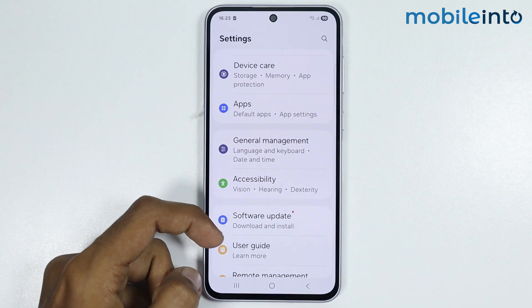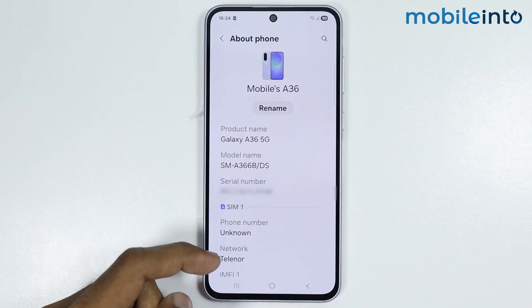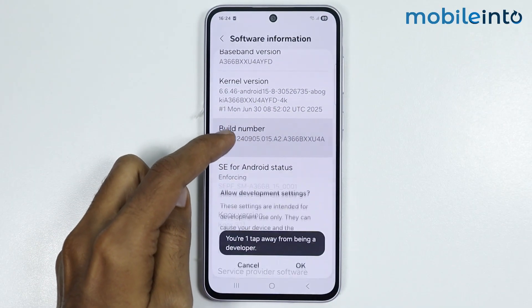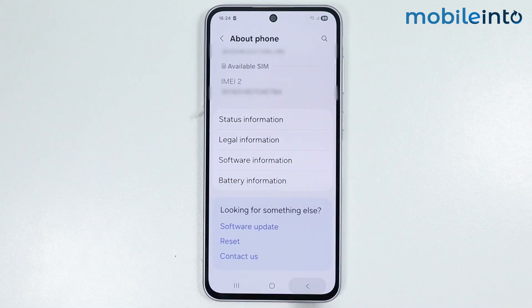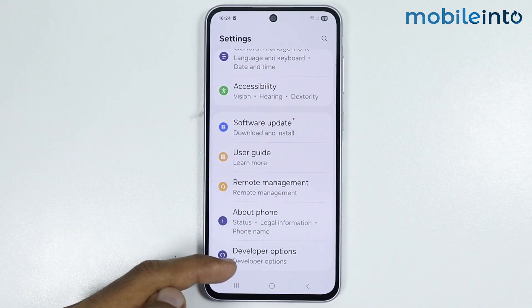In the main settings page, just scroll down and tap on About Phone. From here, just go to Software Information. Then tap on the build number a few times until you enable Developer Options. Just select OK. Once you enable Developer Options on your Samsung phone, then go back. In the main settings page, you will find the option of Developer Options.